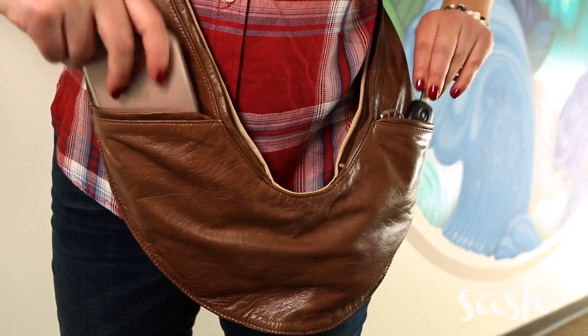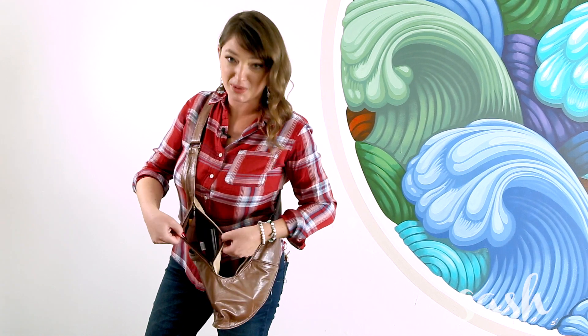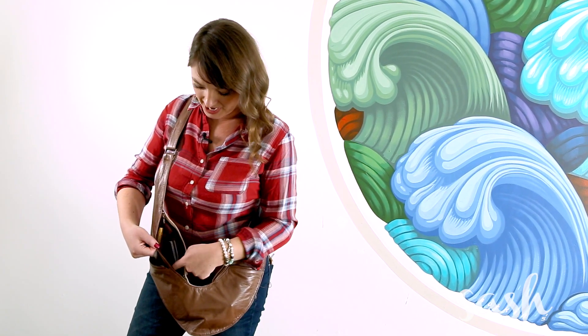There are pockets on the outside so you can easily drop things in and out, like your phone and keys. There's also an organized interior — a built-in wallet so you can break down your wallet and get rid of that thing. Put your credit cards here, and then you've got a little slot for cash right there. Everything else stacks.